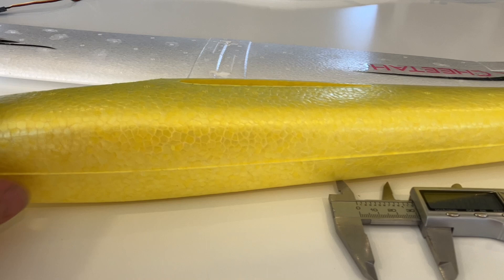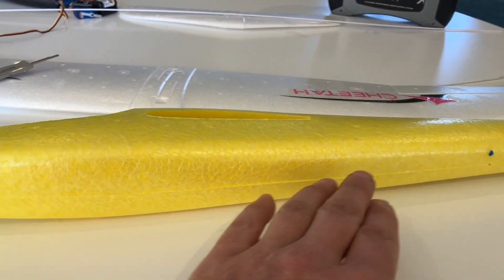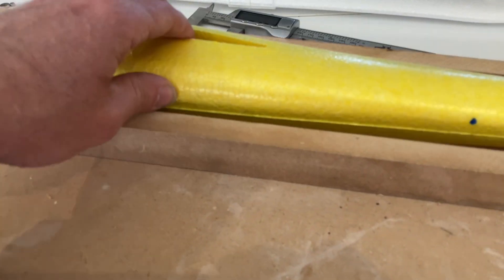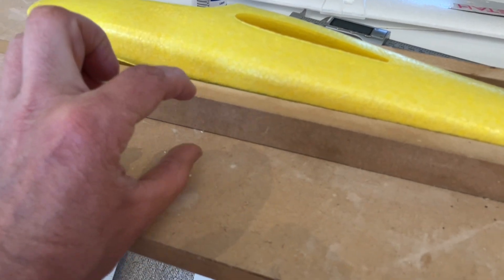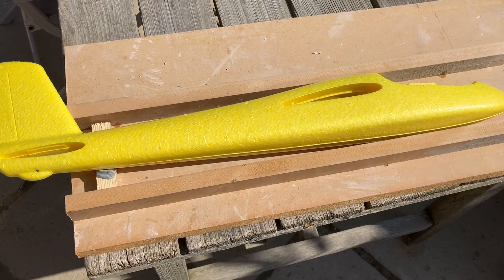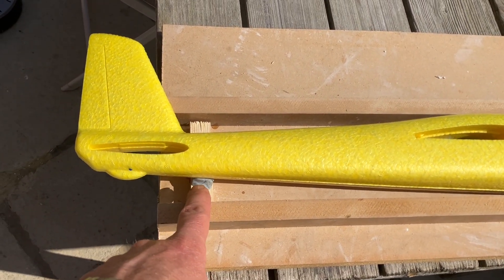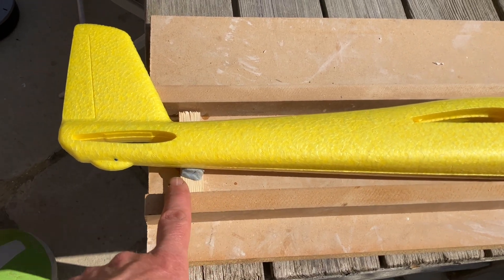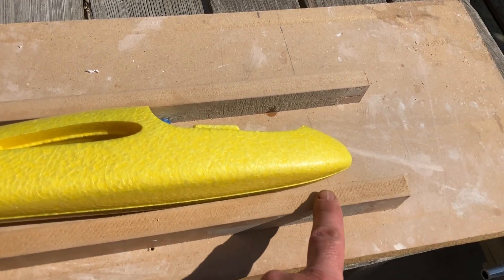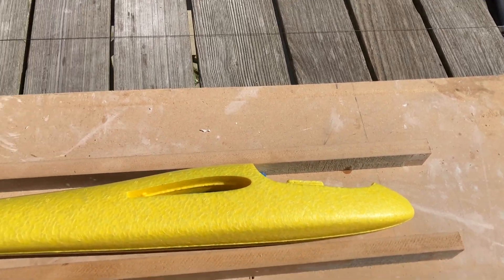The first step to cutting it in half is making some sort of jig to hold it level so we cut straight down the joint line. I've cut strips of MDF from scrap — they're 30mm high, which equates to the halfway line on the glider. The glider is now in the jig; I've chalked up the rear of the fuselage so the joint line runs parallel with the stringers. Now we pop the hot wire cutter in and drag it along the top to cut it in half.